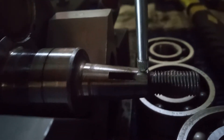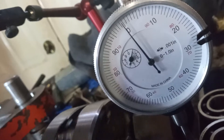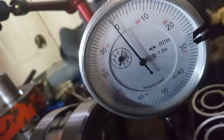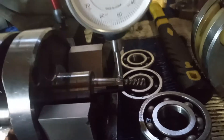I got the gauge right at the end of this baby. Give her a spin. Maybe a half a thou. So that's pretty true — I got it. Brand new Pro-X rod.